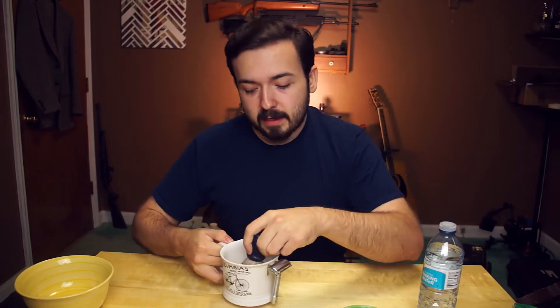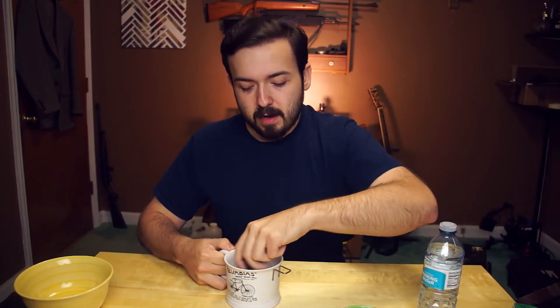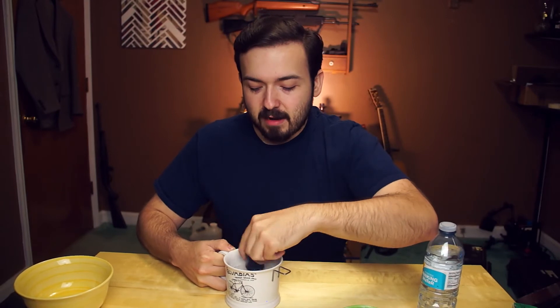I've already got the puck in here and I'll start lathering up. I'm gonna take my razor out so it's not rattling around. I'm gonna lather it up and let you guys see how the lather lasts with it, because it says on the box 'for a lasting lather.'